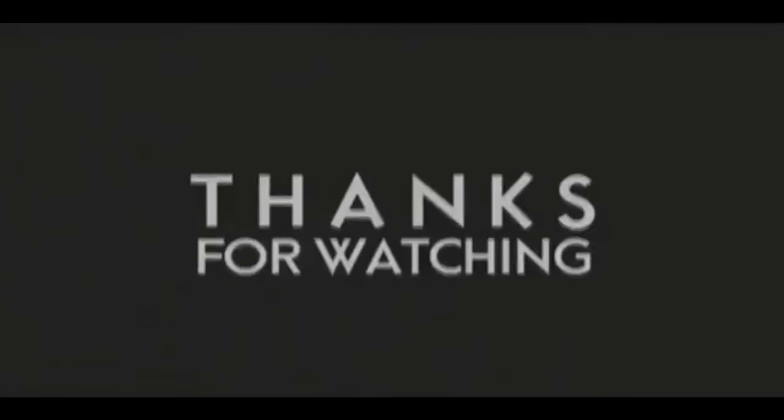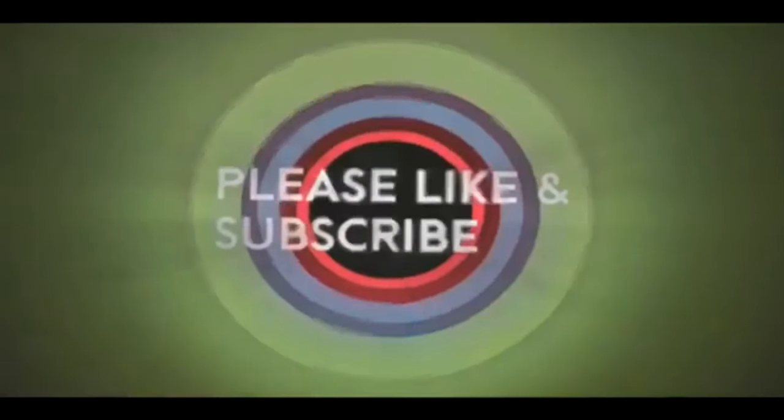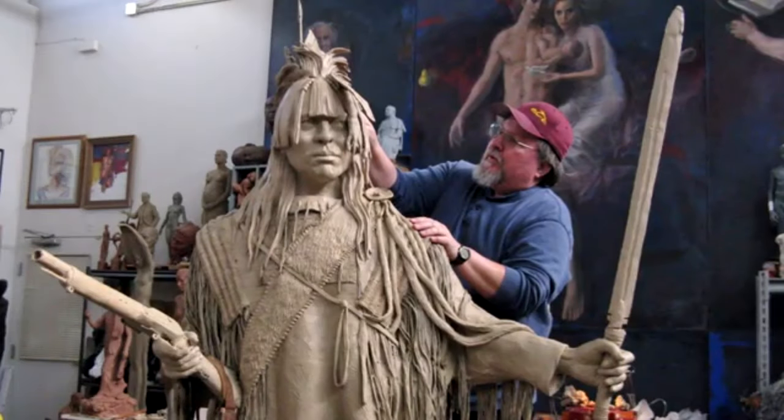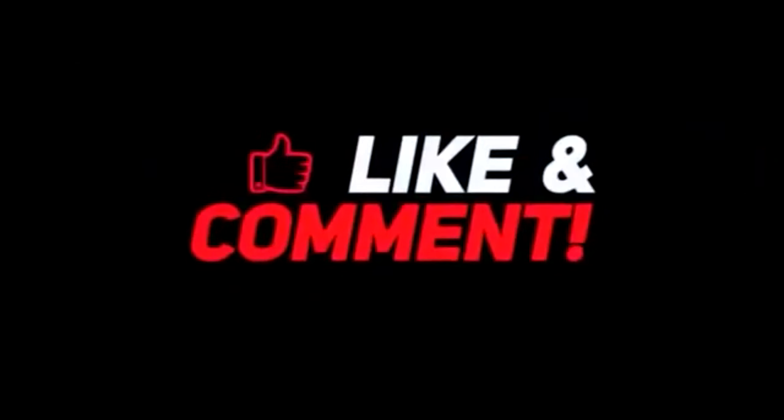If you like this video, please like and subscribe to my channel — it would really help me. Also check out the link below this video; it will take you to a review of my nine instructional videos that could be very helpful to you if you're thinking of sculpting. Good night, everybody.